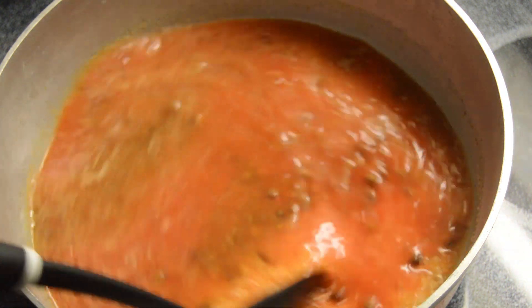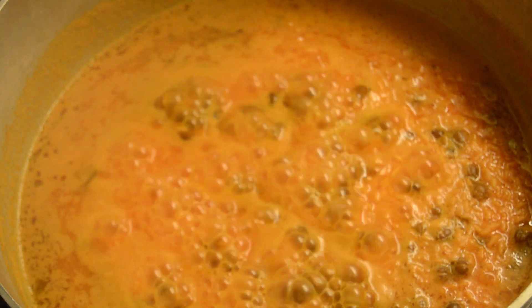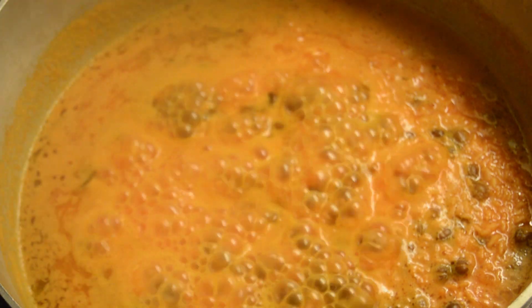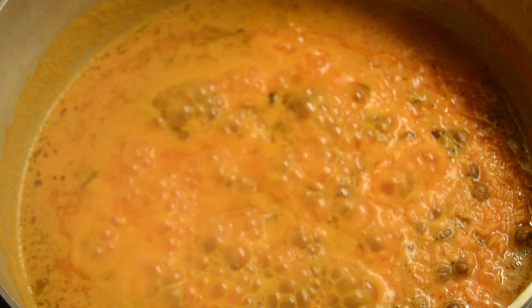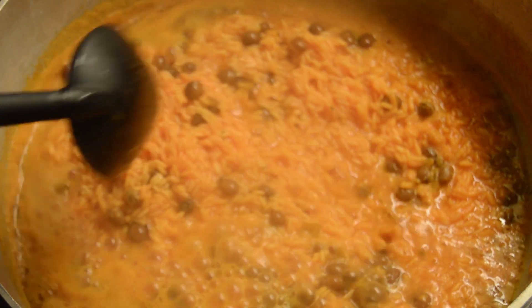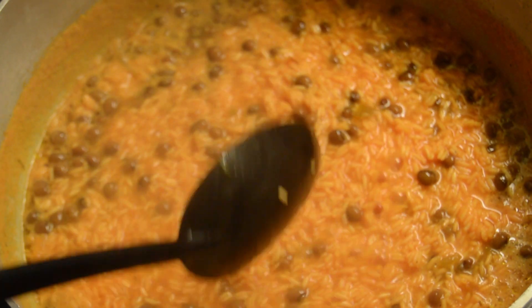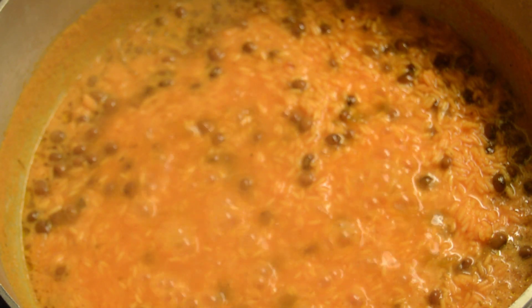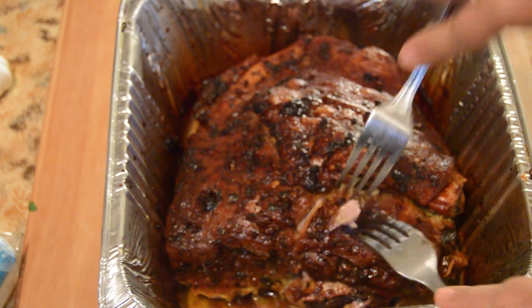So you're going to mix all your ingredients together just to get it all mixed up, and you're going to bring it up to a boil. Don't touch the rice before it comes to a boil — let it come to a boil. As you see here, then you can take your spoon gently, because if you move the rice around too much it's going to be gummy and disgusting. This is when I know it's ready for me to put the temperature low and to cover the pot. I don't touch it anymore after that — the more you mix your rice, the more gummy and gross it's going to be.